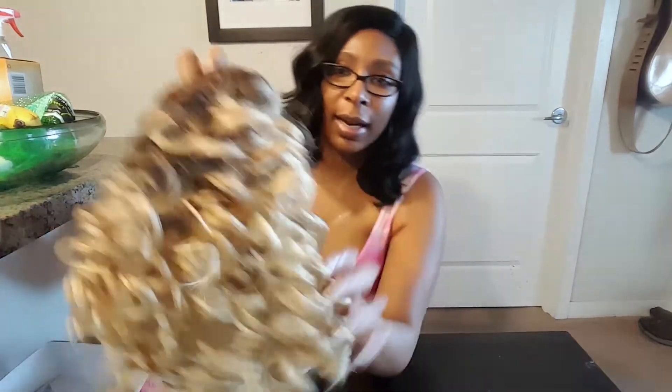So here you can see that it's a lace front wig and I'm going to go ahead and cut that off when I try it on. It has a nice curl pattern here — it's very curly. I'm big on curly hair so I figured I'd try something different. It's short.